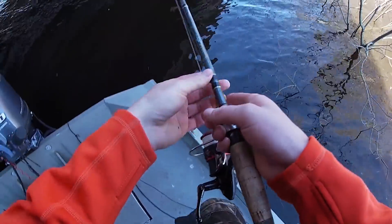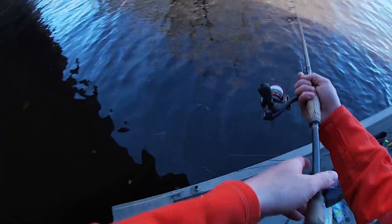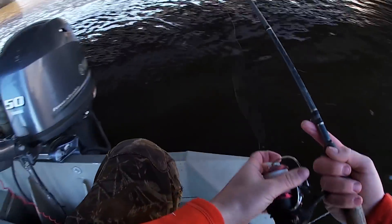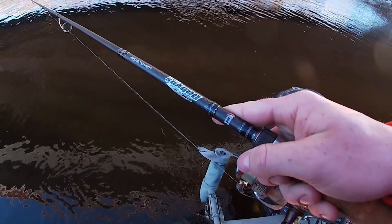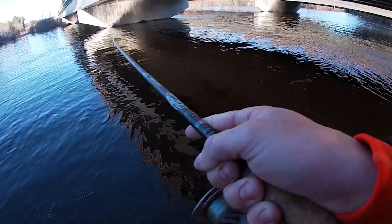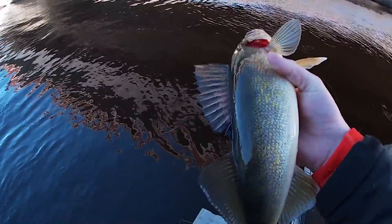All right ladies and gentlemen, we just pulled up to another spot — we've been running and gunning, not really knowing what's going on. This is kind of an interesting situation underneath this bridge. Oh yeah right, oh man this is a nice fish too. That thing is tiny — I can't believe I thought he was nice. Awesome way to finish up the day.